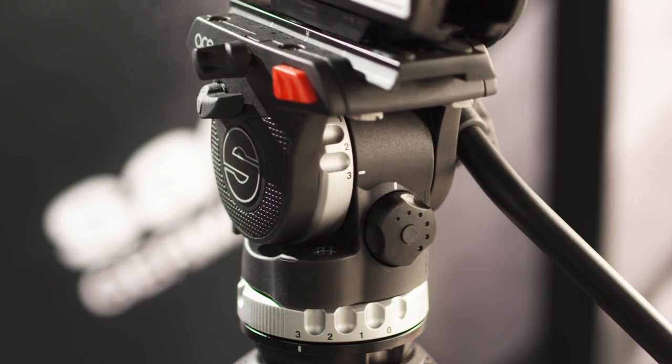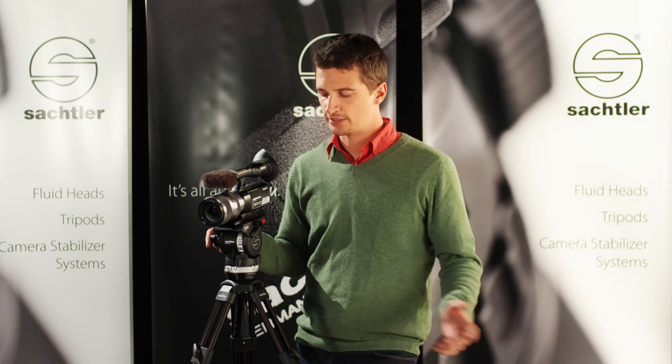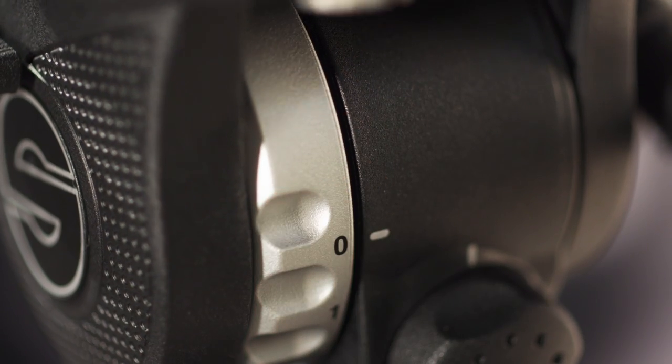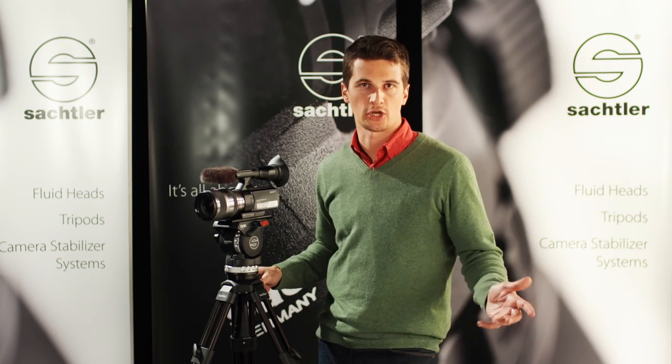Let me show you some examples of how to use the drag control system. For example, you can switch it to zero, both vertically and horizontally. Filming like this is now a very popular style of doing pseudo handheld shots.